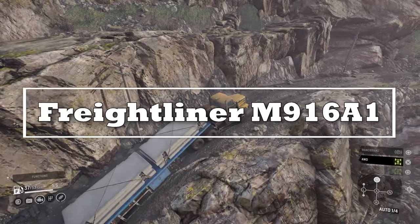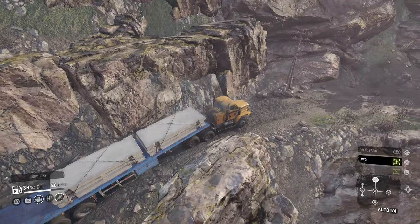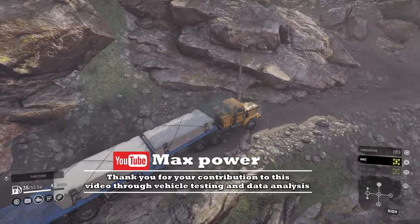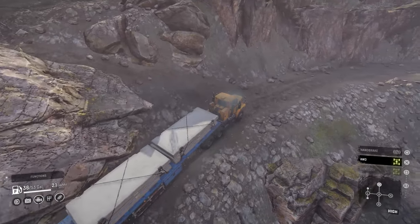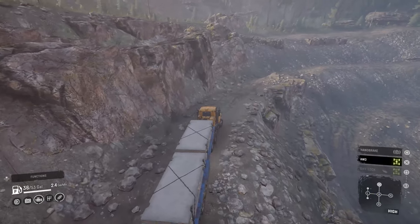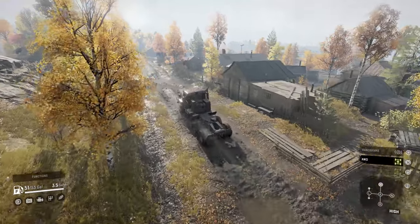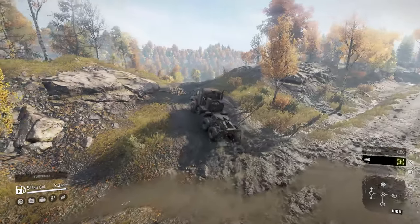As a member of the 915 series, the Freightliner M916A1 entered military service in 1978 as a light equipment transport. With a 6x6 configuration and a turbocharged Cummins diesel engine, it is said to pull loads of 20 tons. The 916 was outfitted with armor to protect against small arms fire, artillery shell splinters, and some protection against IEDs. The contract with the US military and Freightliner awarded a total of 1,009 M916A1 tractors.